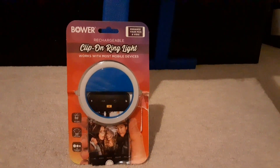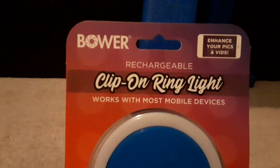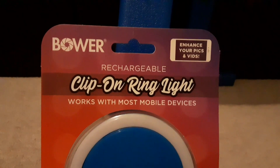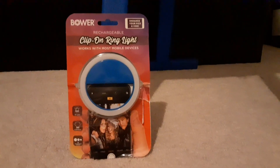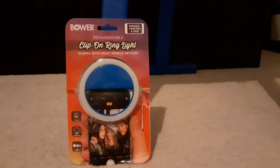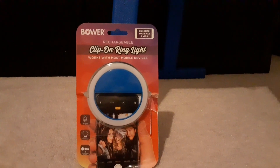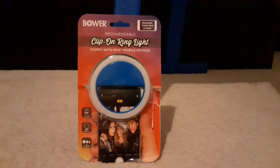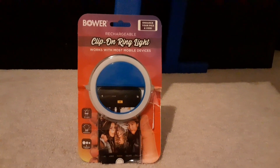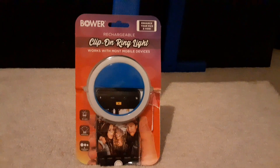Hey everyone, today I'm back with a review on a product I picked up at Walmart. It is a Bower clip-on ring light. Everybody seems to be using these now to take selfies, for vlogging or blogging, just taking pictures while you're out and about. Maybe you're in a shadowy spot, or you can even clip them onto your makeup mirror. I picked up a couple of them and I want to see how they work out, so let me open this up.